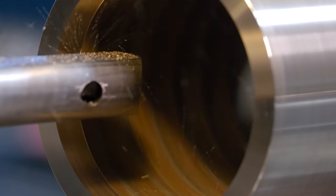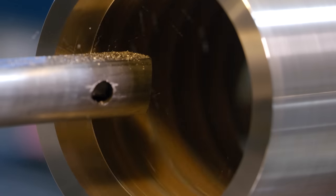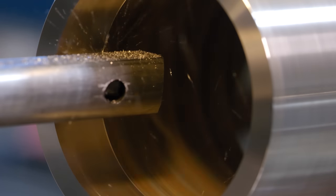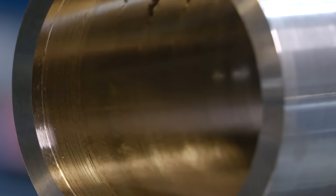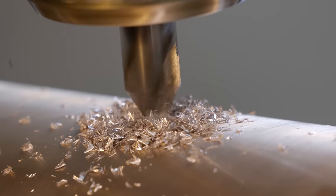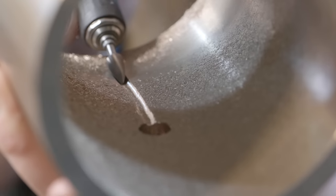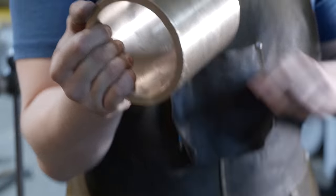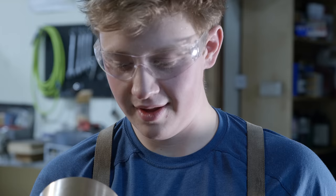It's going surprisingly well so far. I'm so surprised we didn't get any chatter coming out outside — I was taking such little, light baby cuts. With the dimensional machining done on the bushing, we need to poke the oil hole in the top and cut our groove before going to install it. We've got our groove cut.